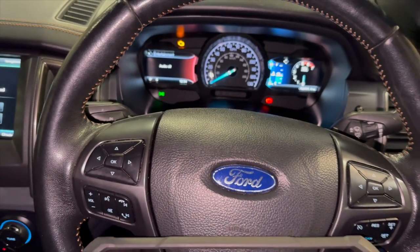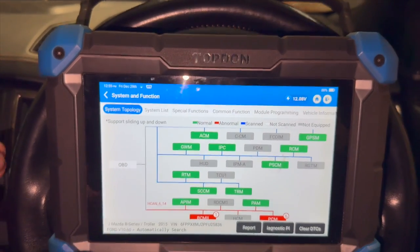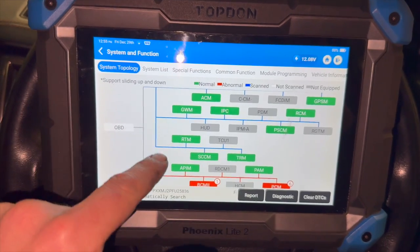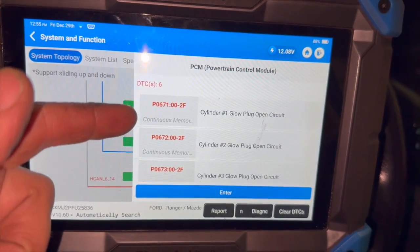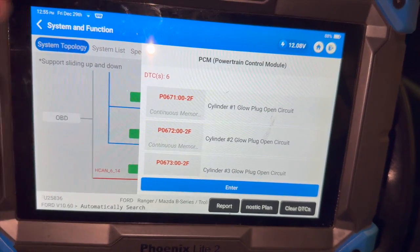Just before we get into the video, if you haven't already subscribed to the channel just click on the red button below to make sure you don't miss out on any future content. Now basically we've done a full code scan with the Top Down diagnostic machine and just on here we've got some fault codes in the engine control module. There are some glow plug codes in this one — they've been in it for a little while, it does need some glow plugs, but that's not relating to the issue we're looking at today.